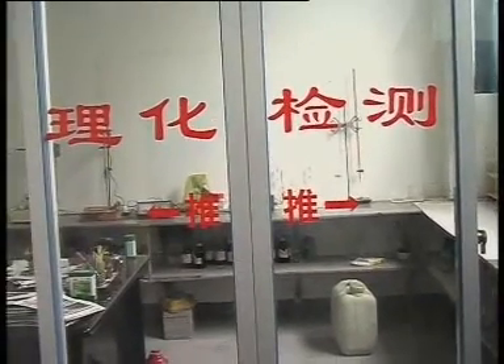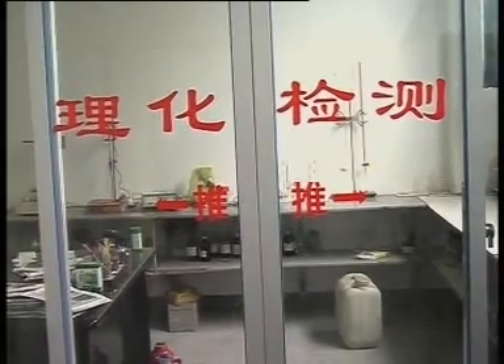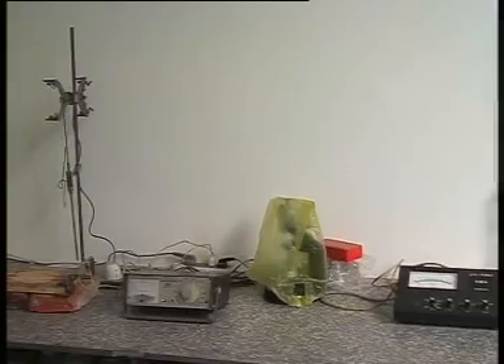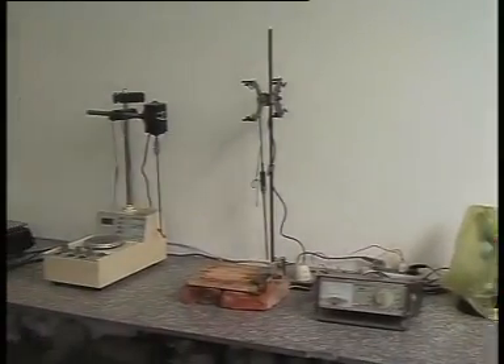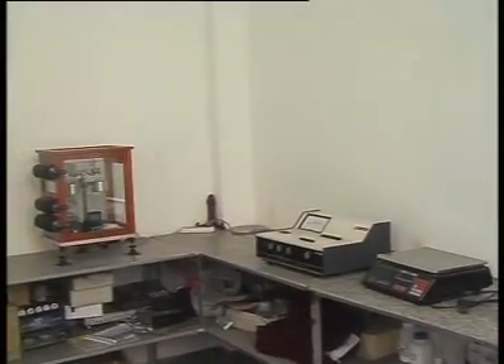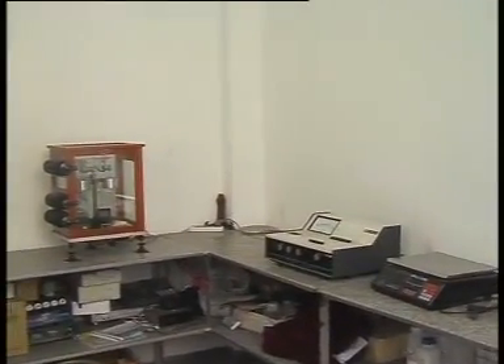These are physical and chemical testers. These instruments are used to check the raw material and the finished products, as we want to know the physical and chemical quality.